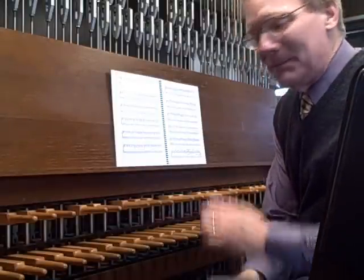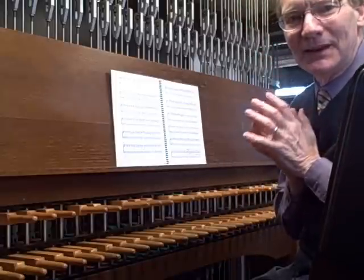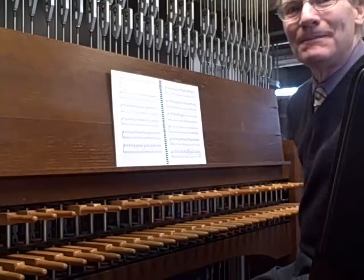As you may be able to see, I play with my two fists, and also with my feet, to get the full expanse of the instrument. I'll continue playing some more while you're looking at the bells.